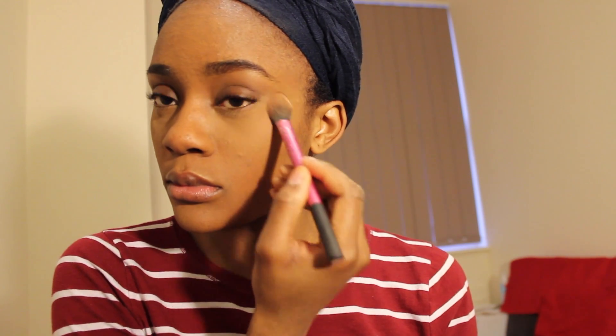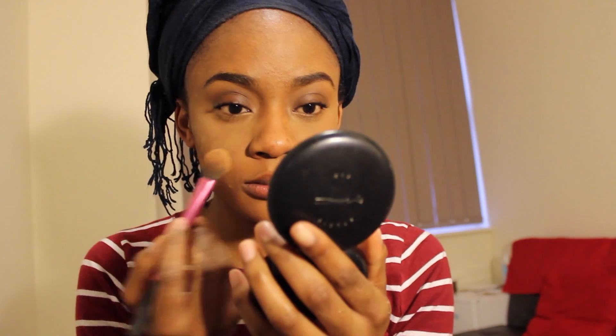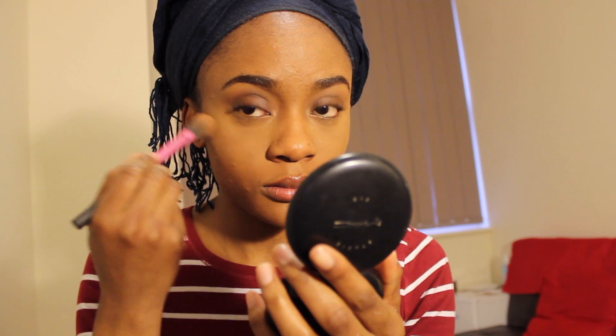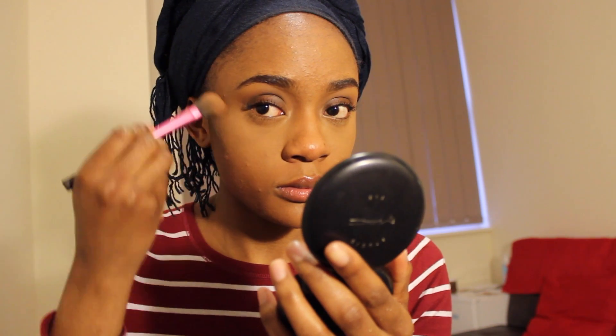A bit more under my eyes as well. Basically I'm trying to remove the extra banana powder by applying the setting powder over it — if that makes any sense. Then using my Kiko again, I'm going to contour — my favorite part.